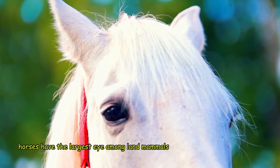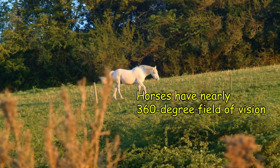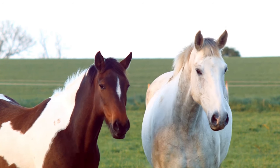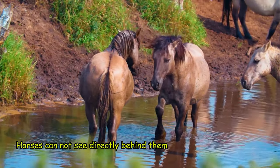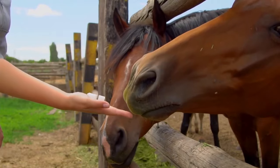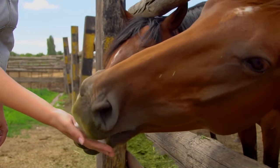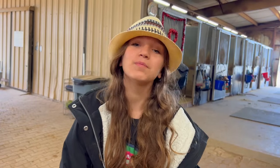Did you know that horses have the largest eye of any land mammal, and they have nearly 360 degree field of vision? That's four times greater of a range than a human has. But there are also two specific areas where a horse cannot see. Horses cannot see directly behind them — that's why when you're walking behind a horse, you always want to let them know where you are. You don't want to accidentally get kicked. The second area a horse cannot see is directly in front of them. They use their whiskers to help them feel what's in front of them. Those are some awesome facts, but now it's time to go get Dakota.